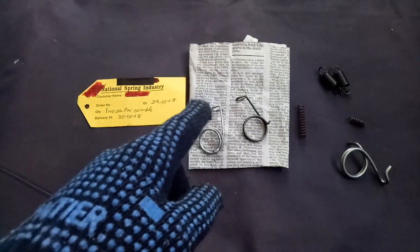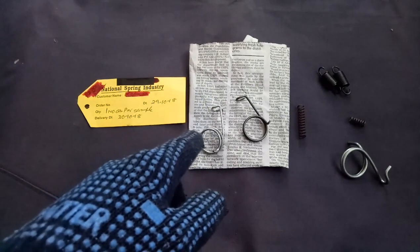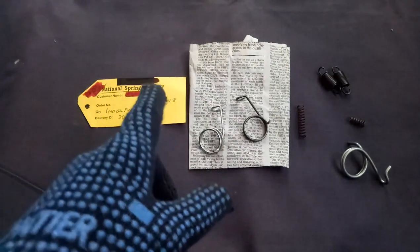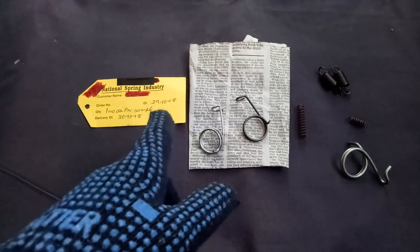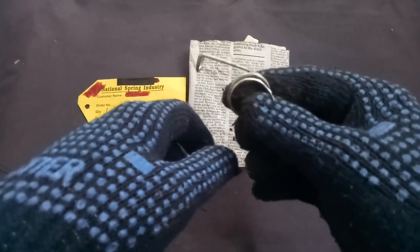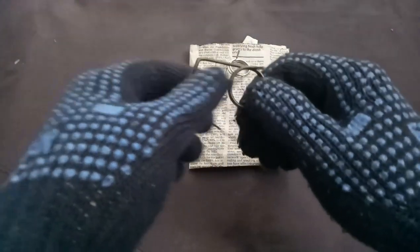Friends, this video is for informational purposes. We can make any type of spring by giving a sample or by giving the dimensions — a drawing. This is called the national spring industry. We can make springs starting from a ball pen spring to a railway spring. The only thing is they need one sample. This is the original one. I was not getting this type of spring from anywhere because the production is stopped, so I ordered and they made it exactly like this.